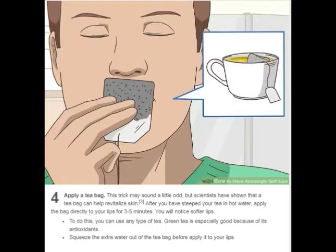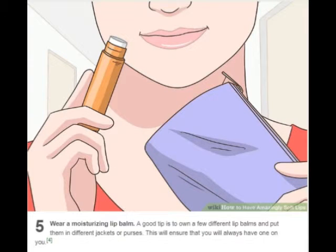Apply a tea bag. This trick may sound a little odd, but scientists have shown that a tea bag can help revitalize skin. After you have steeped your tea in hot water, apply the bag directly to your lips for three to five minutes. You will notice softer lips. You can use any type of tea — green tea is especially good because of its antioxidants. Squeeze the extra water out of the tea bag before applying it to your lips.